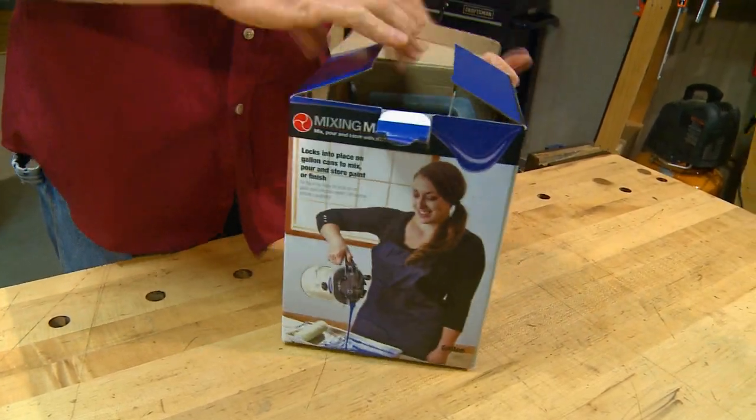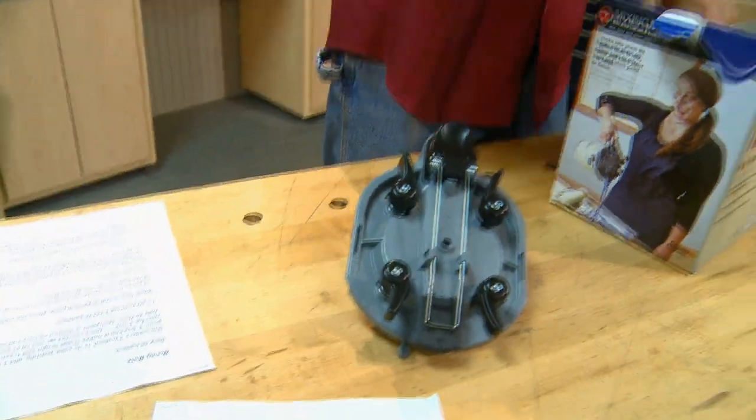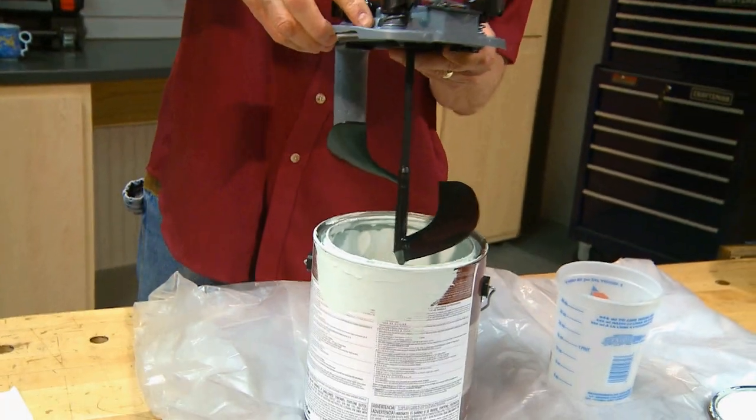Getting paint dumped on you is not the way to start your day, but I've found the product that can bring back the love for painting. It's the Mixing Mate by Rockler, and we tried it.